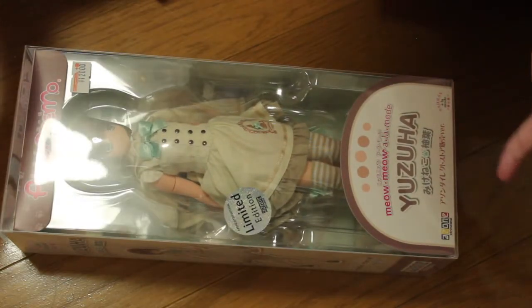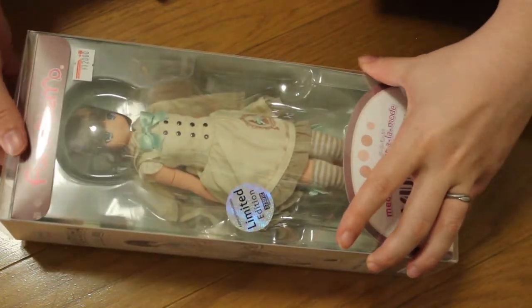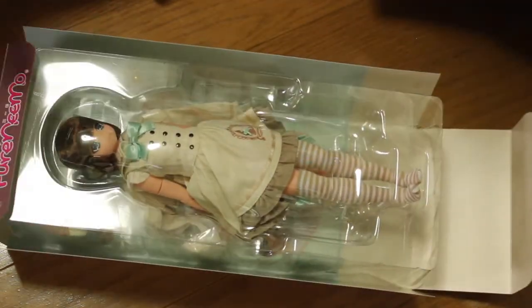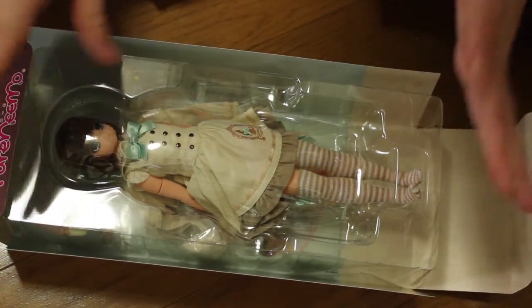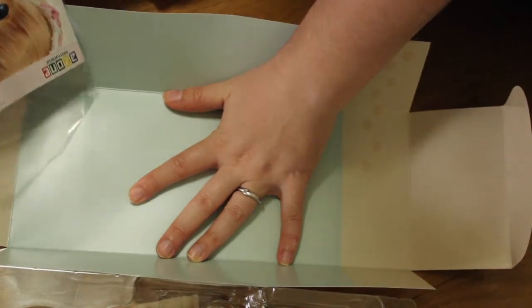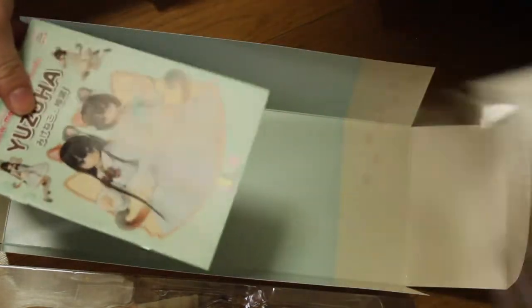This is Yuzuha, and I think she's very different from any of the others that came out recently — very different from all the Miu Miu Alamod. She has a very classical, out-of-time feeling to her. She could even look sort of steampunk-ish, if you ask me, because of the color theme.